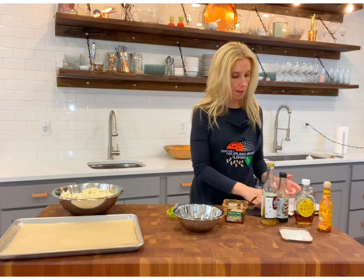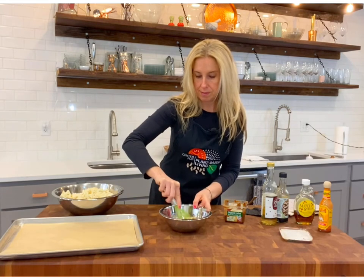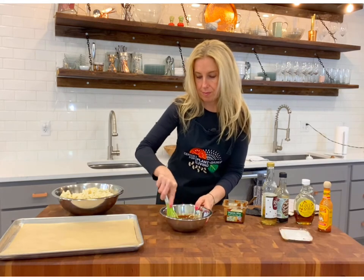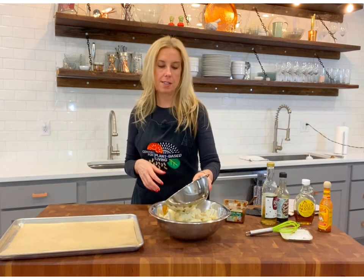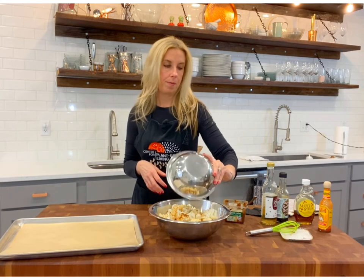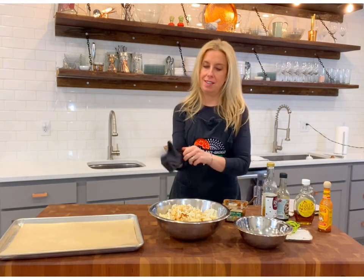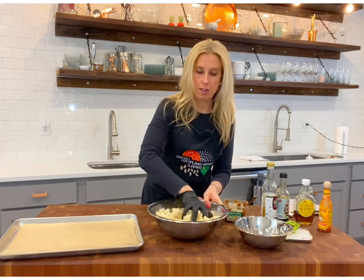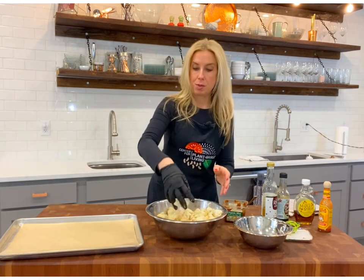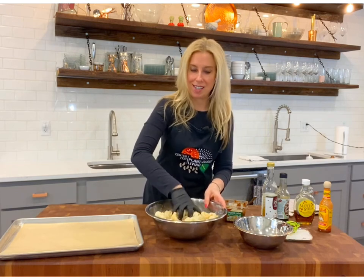Now mix it all up — whisk, whisk, whisk. We're just going to pour it into our cauliflower. This is one entire head of cauliflower cut up into semi-large florets. You can get in there with your bare hands or you can glove up and really just get all of the parts nice and coated. We do not want them to burn — they will char a little bit and that's really what we're looking for, almost like caramelization. That maple syrup is going to help it caramelize. Those sugars are so delicious.